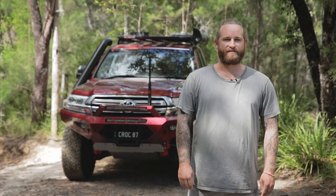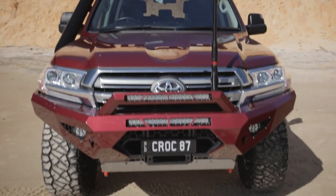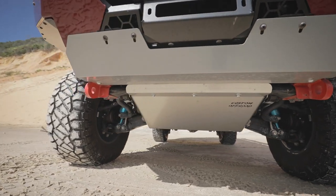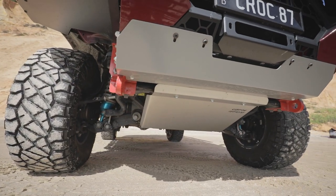On the front we've got the Off-Road Animal Predator bar and it's got the stealth hoop with the two LED light bars in it. Underneath we have the custom off-road bash plates that run all the way back to the sump and the transfer case.